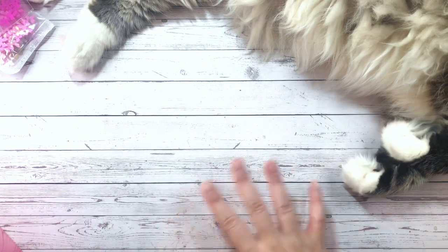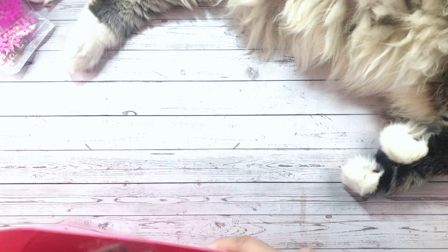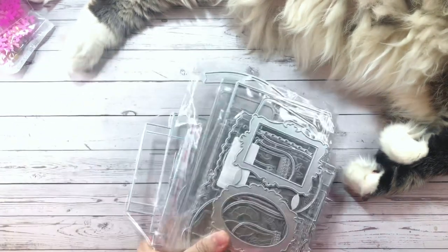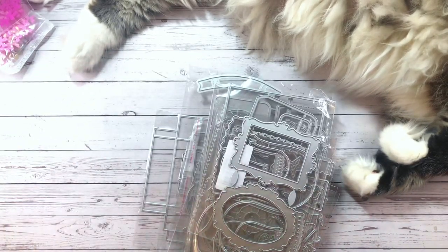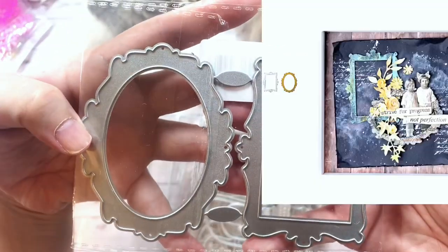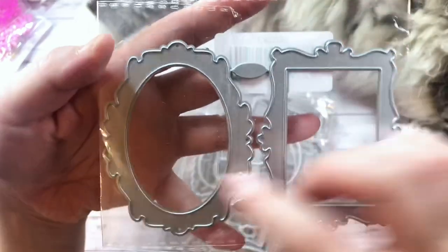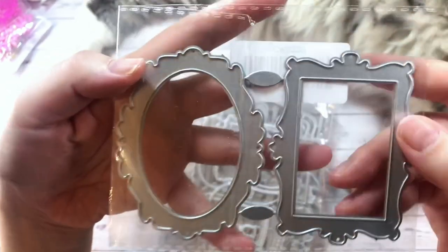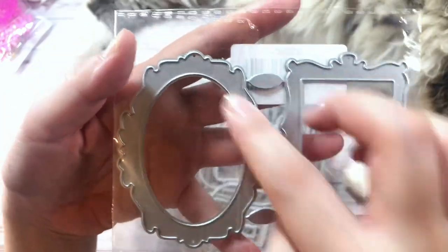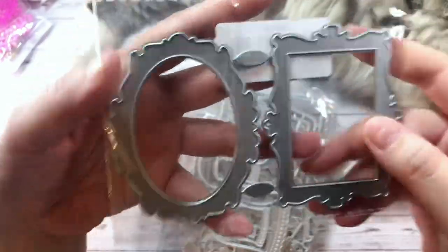So now the rest of the stuff I have is die related. And let me tell you, I got a lot of dies. So first I have this frame set and it comes with the oval as well as the rectangle, and the center cuts out as well. So they are frames, which I thought would be great layering pieces if I just cut them out of gold foil.